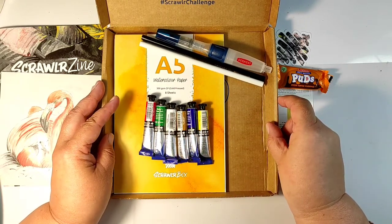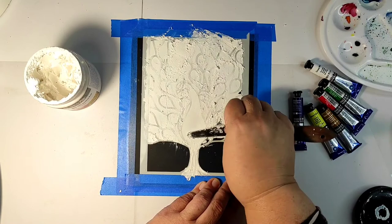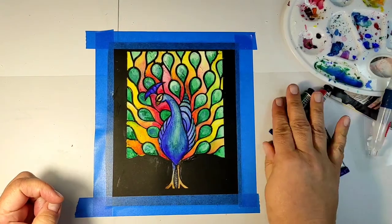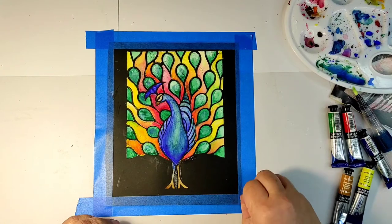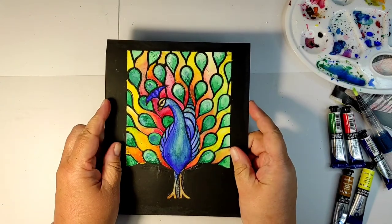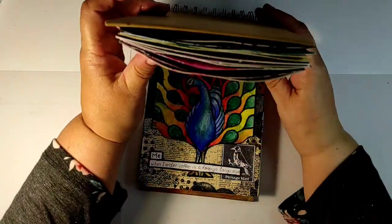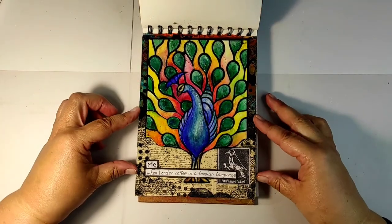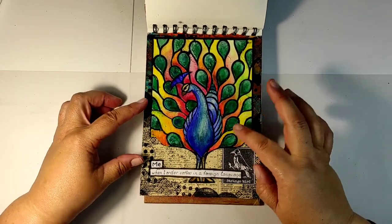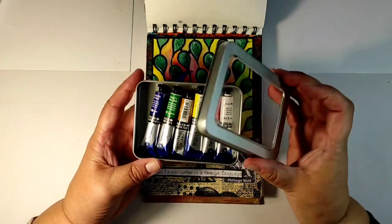Every month ScrawlrBox invites you to participate in a challenge — to create something using the materials in the box. The subject this month was birds of a feather. Since I cannot draw, I took a stencil by Clarity Stencils, used a structure paste, and colored it using these watercolors. See how vibrant they are! Please don't tell ScrawlrBox, but I couldn't leave it like that — I wanted to use my own materials too. So I cut the bird out and put it in my art journal, adding details like old book pages, a frame, a beautiful stamp, and a sentiment which says this is me when I try to order coffee in a foreign language — I feel very proud of myself.